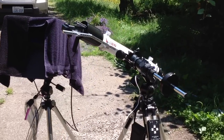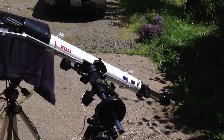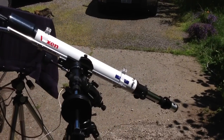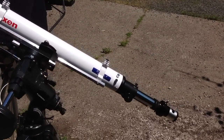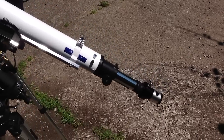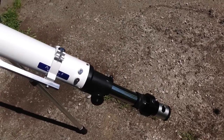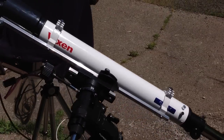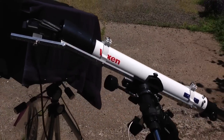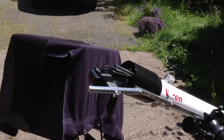Solar spectroscope fixed in a 7mm refractor with a sewing needle at the focus point. We have the sun shining on the needle. Light goes up the refractor, goes through the lens, and collimates the light.